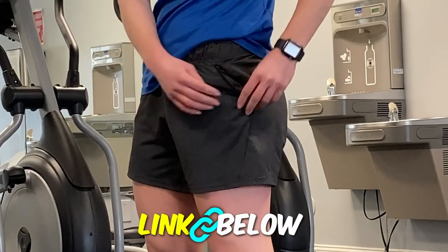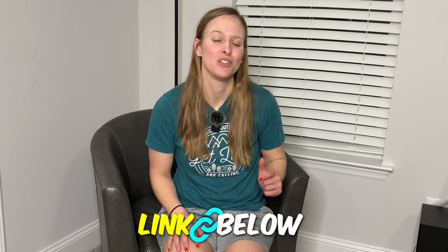These shorts are comfortable, quick drying, and the fact that they do not ride up on me is a huge win in my books, so you should definitely look into them.